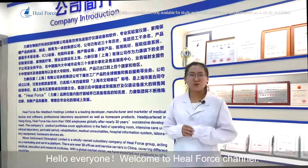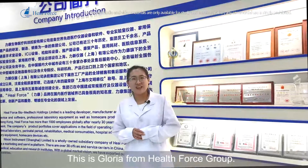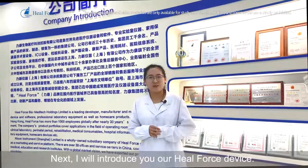Hello everyone, welcome to HealForce channel. This is Gloria from HealForce Group. Next, I will introduce you our HealForce devices.